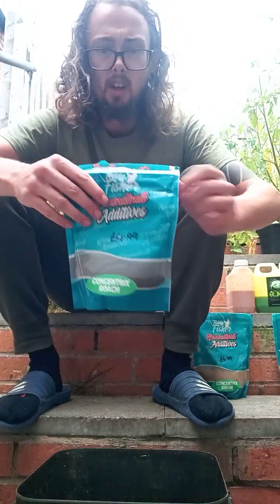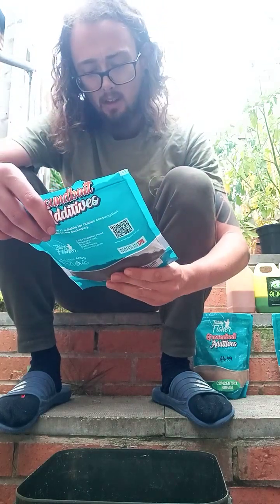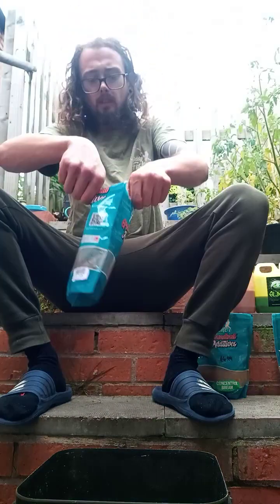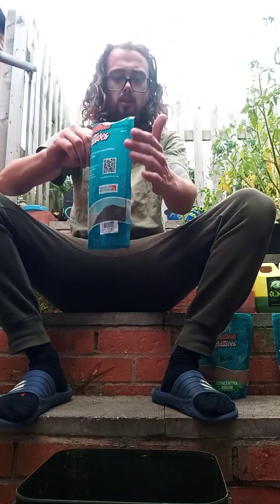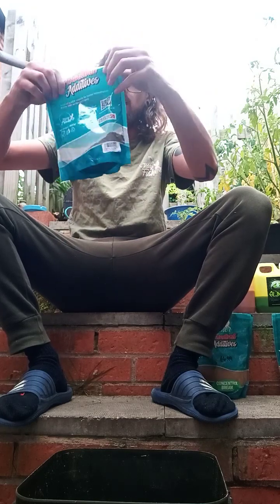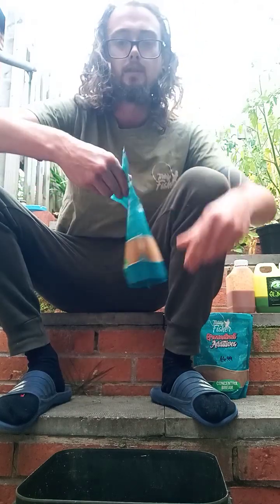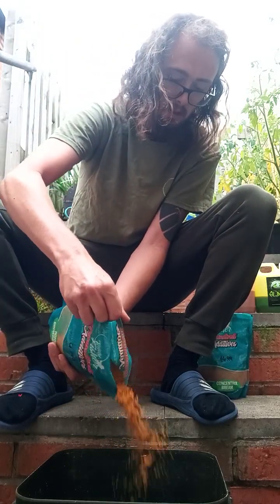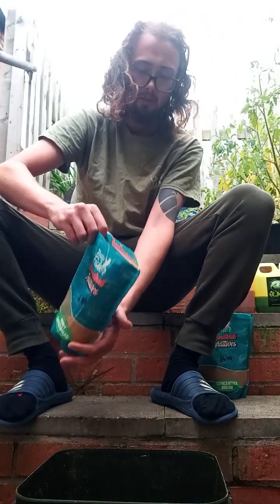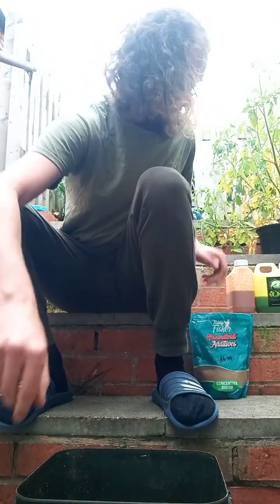And then I also like to add a bit of Teddy Fisher ground bait attractors. So we're going to use the Concentrix Roach — I'm going to put a bit of that in for a bit of a cloud effect for when I'm spodding. It's a concentration of one ingredient that will be in most of your ground baits. I'm going to use a little bit of the honey and ginger as well, another additive. Super sweet this is — it's just concentrated ginger and honey.